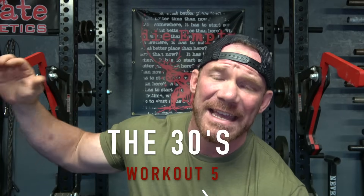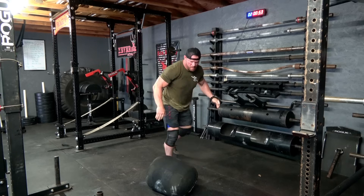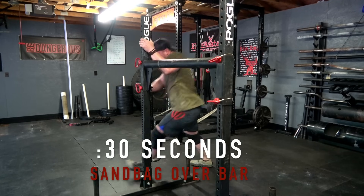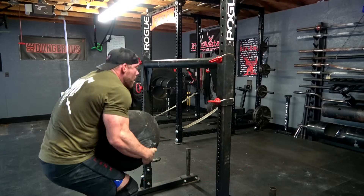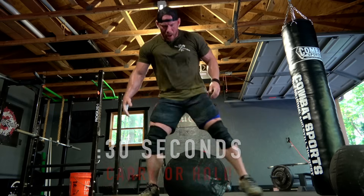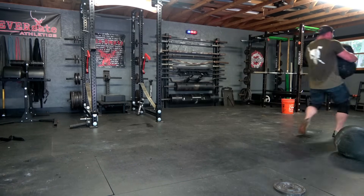The fifth workout is something I like to call The 30s. Set a clock for 10 minutes. For your first 30 seconds, complete as many sandbag over shoulder as you possibly can — full out. As soon as the clock turns over to the next 30 seconds, do as many sandbag over bar as you can, again completely full out. The third 30 seconds, bear hug that bag to your chest and either walk for 30 seconds, march in place if you don't have room, or do sandbag squats. Then you get 30 seconds to rest.